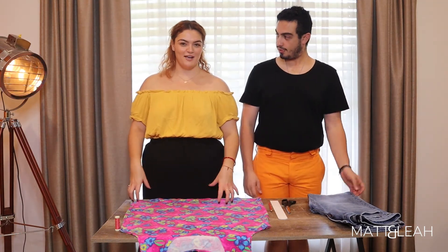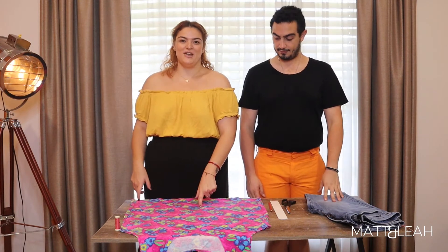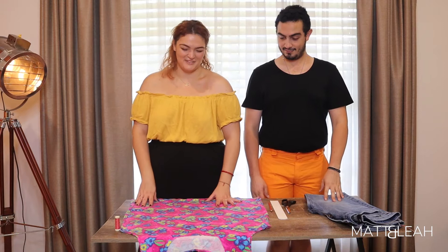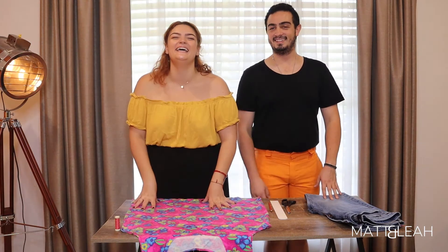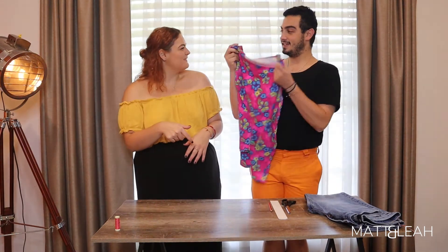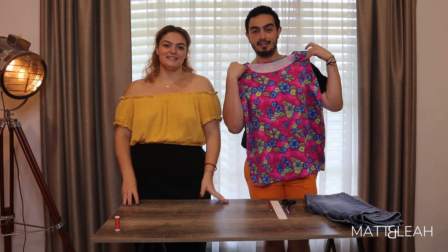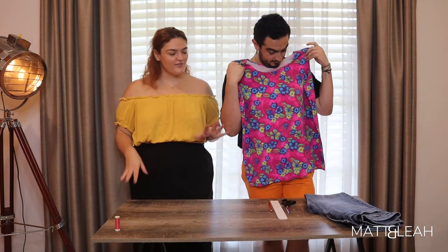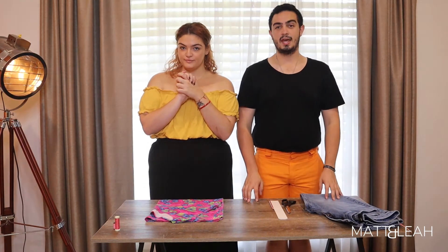This is potentially an outfit — well, his is definitely an outfit idea, and depending on how it goes, hers could be too. Hers was six dollars, and mine was a nicer one I have in the car. I think it's very Barbie — without further ado, let's get into it.